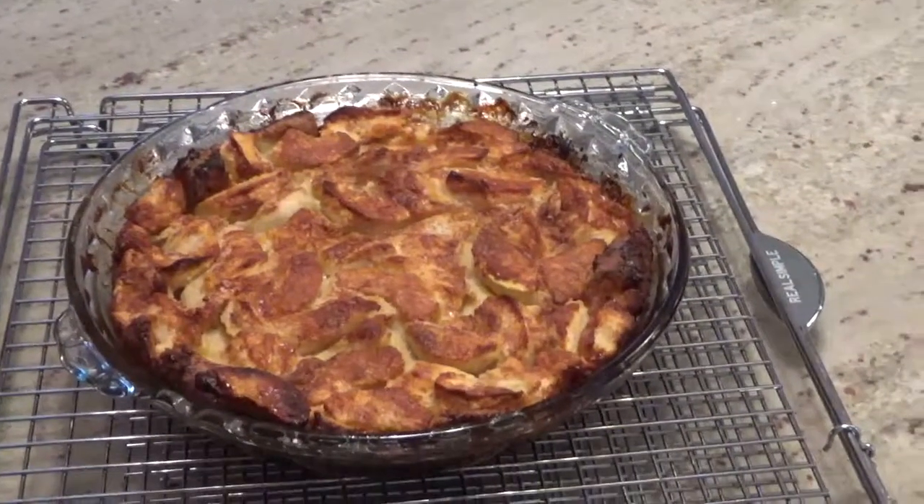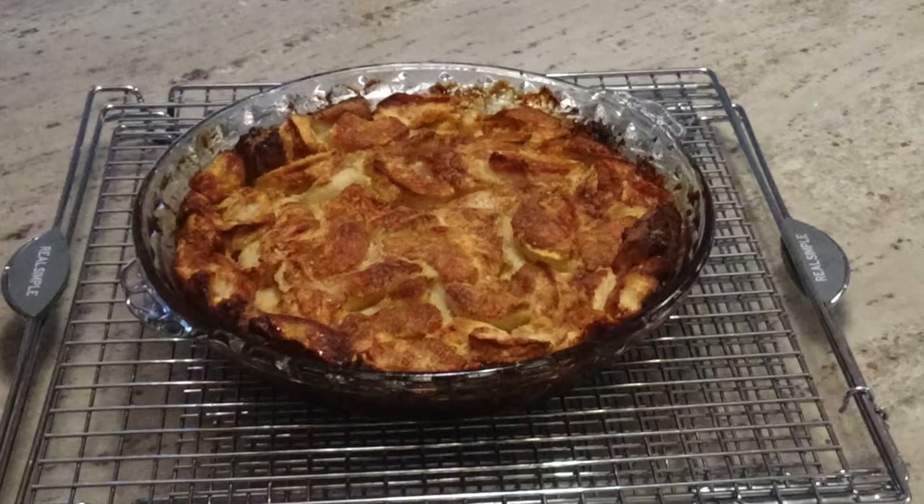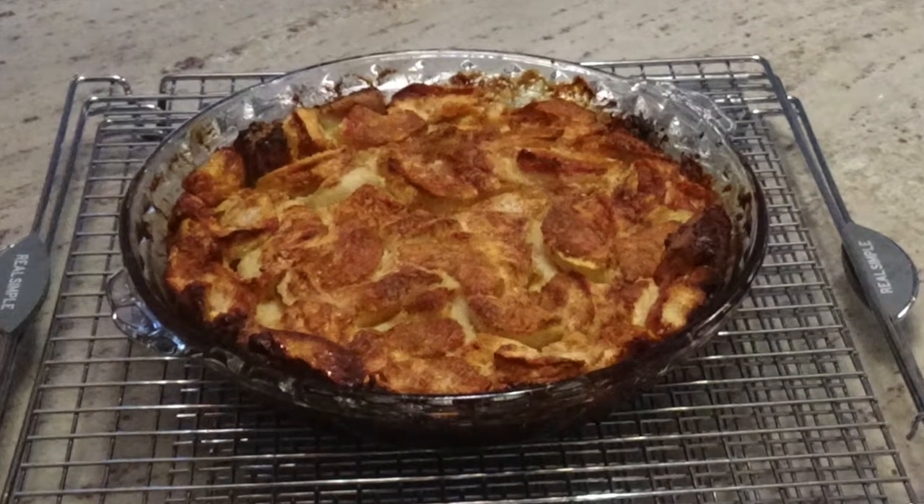Remove it from the oven and let it cool for about 10 minutes and serve warm.